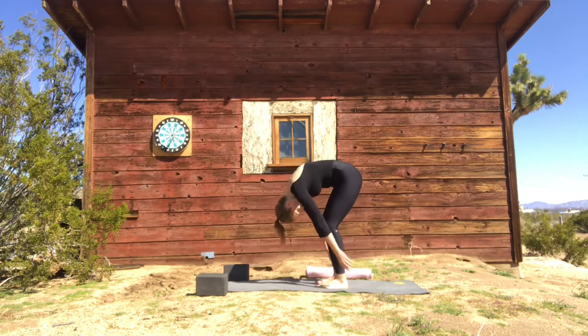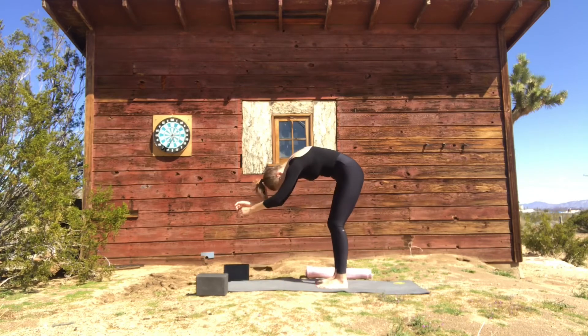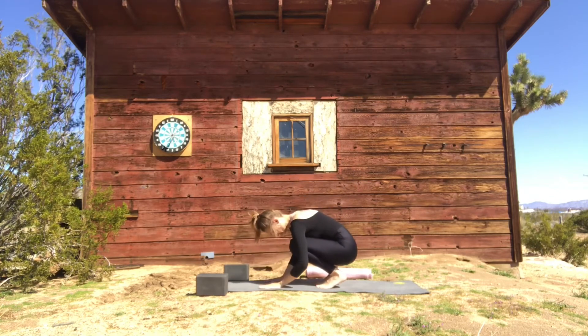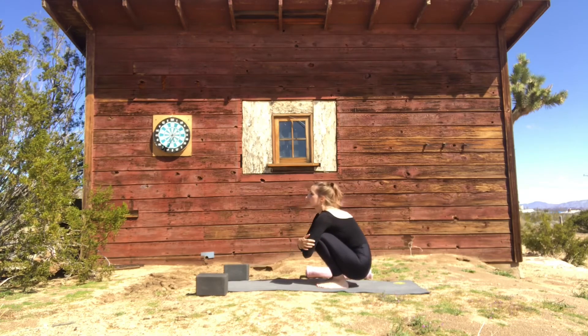This feels like such a great release sometimes. Let everything dangle here, soften. Then from here, see if you can bend your knees and come into a tiny little squat, hugging your knees, dropping your chin to your chest, breathing into your back. Lift your gaze and sit down.